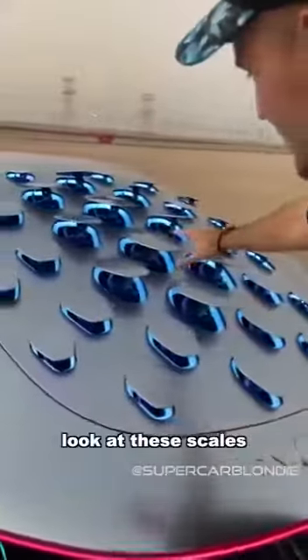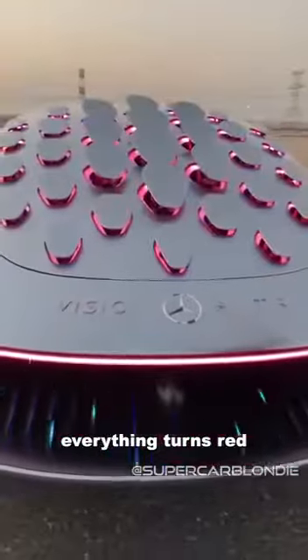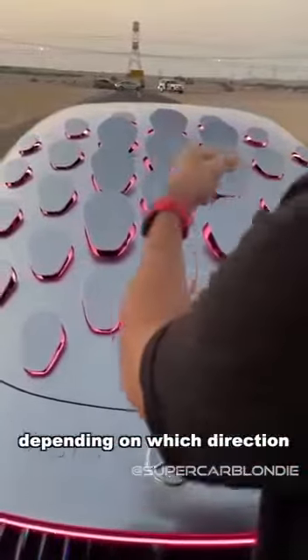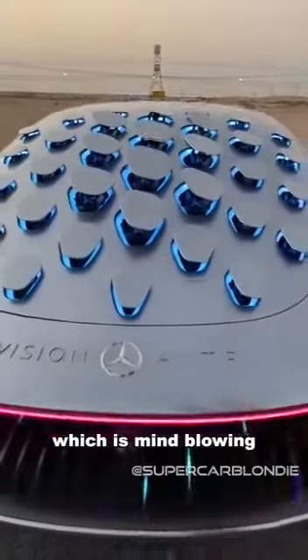This is why — look at these scales — when you brake, everything actually turns red and pulls back like that. When you drive this thing, depending on which direction you turn, this thing will actually turn with you, which is mind-blowing.